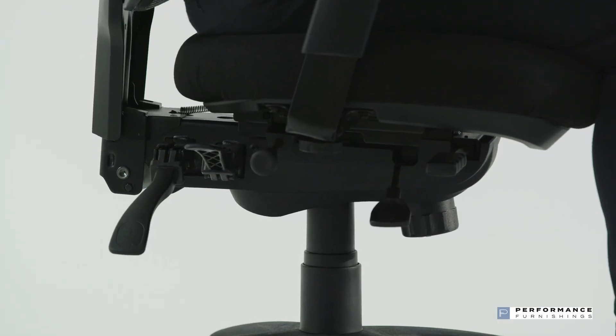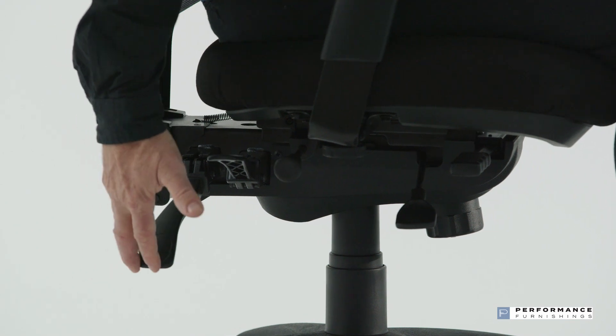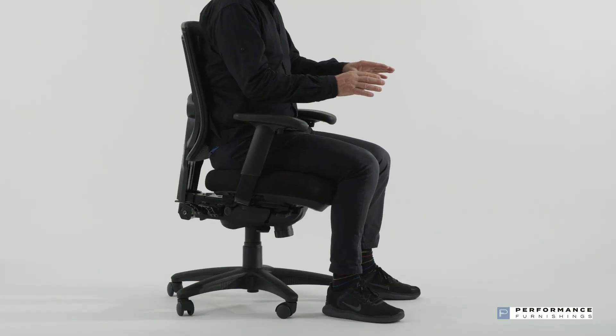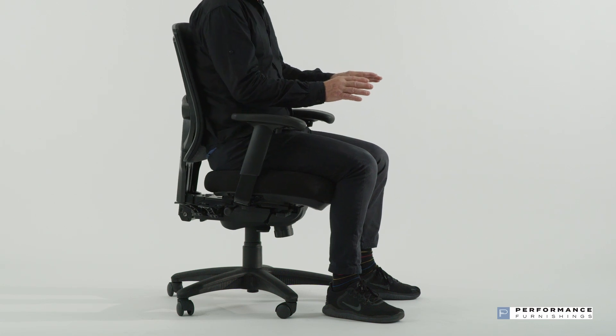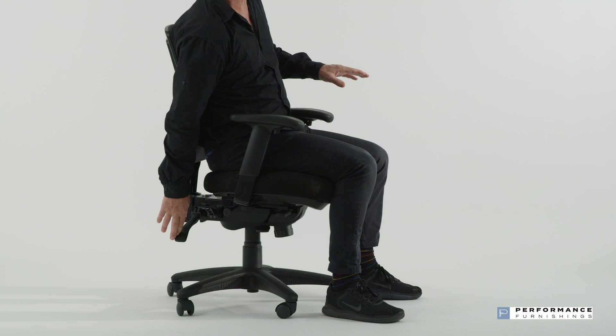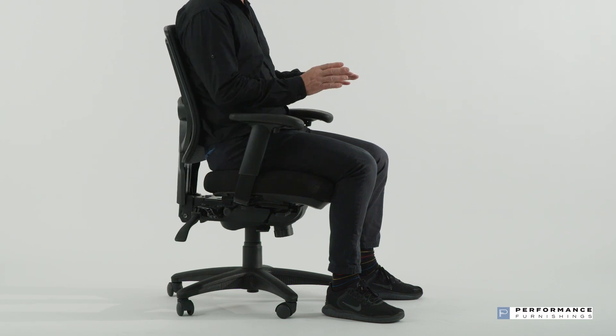To adjust the backrest angle, locate and lift the rear right side lever. While sitting in your normal working posture with your arms forward, let the backrest angle move so your posture is balanced and your spine supported. When you've found your balance posture, lock the position by firmly pushing down the lever at the desired position.